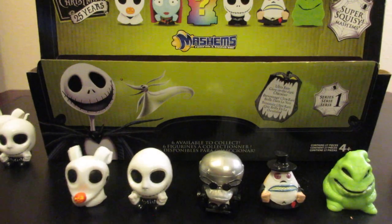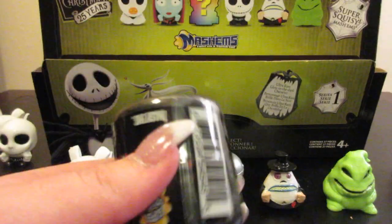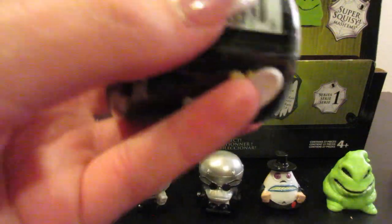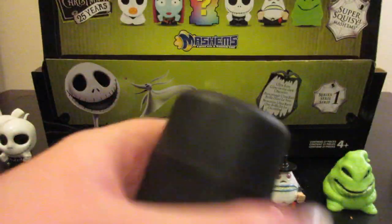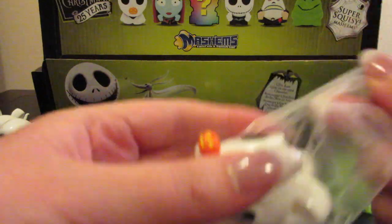Stop that. Ambrose is wanting to play — he keeps grabbing at my elbow and arm as it moves. We have another duplicate Zero.